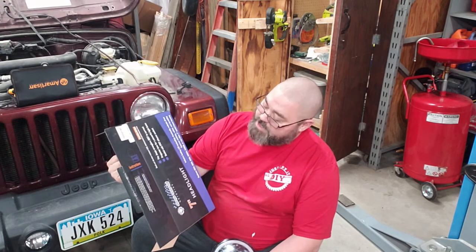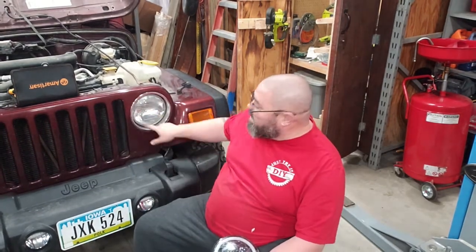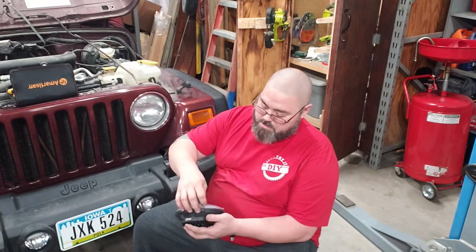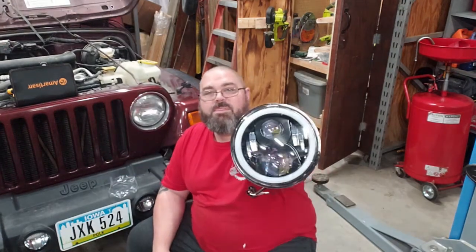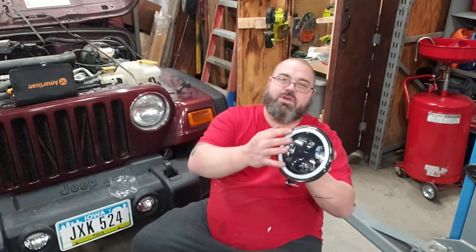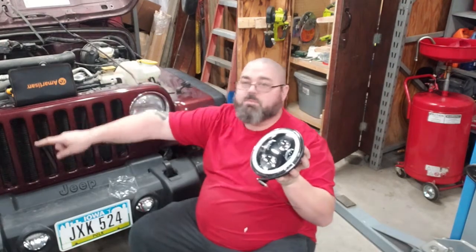LEDs with the nice ring on the outside — here they are right here. Let me peel these off and show you what they look like. Those are pretty slick, aren't they? They're supposed to have a color-changing outside ring.